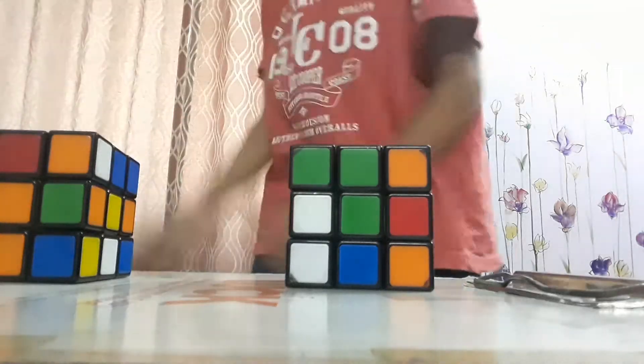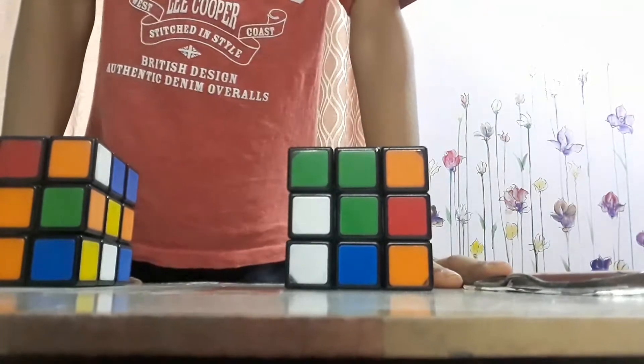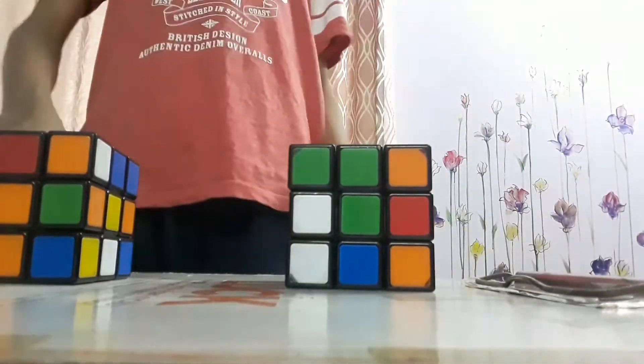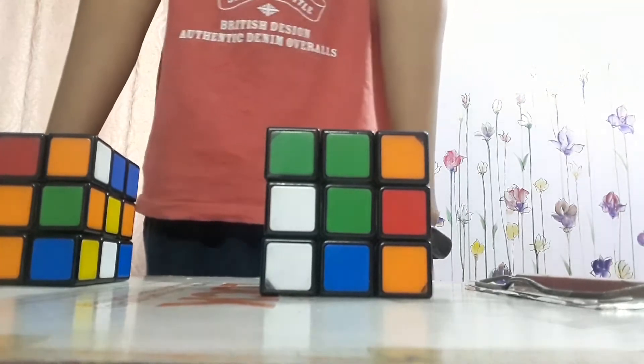Now, as my exams have ended — today only my exams ended — I am going to teach you how to make a Rubik's Cube. For many people it is very tough, but I will make it easy.